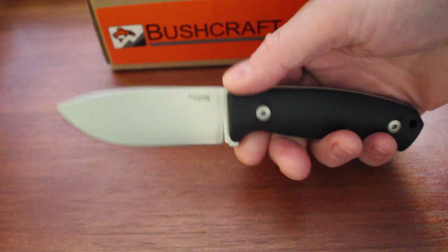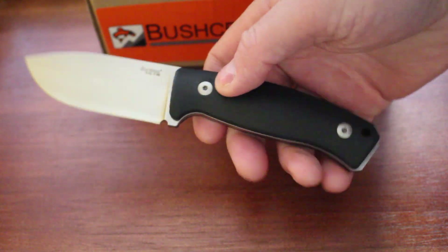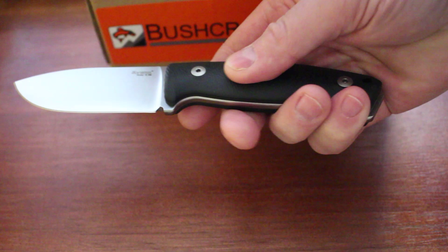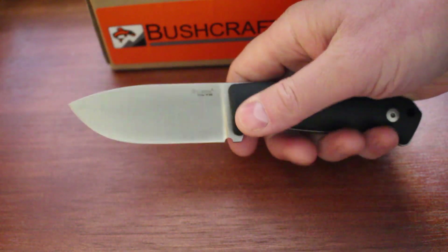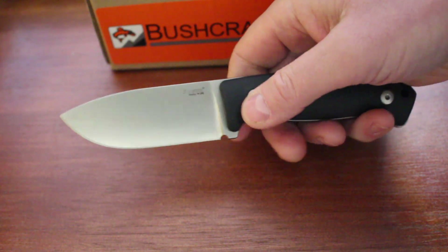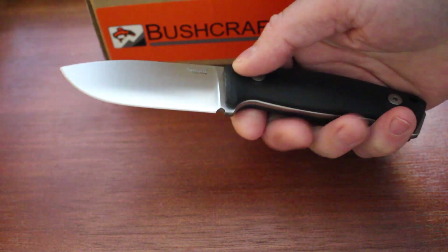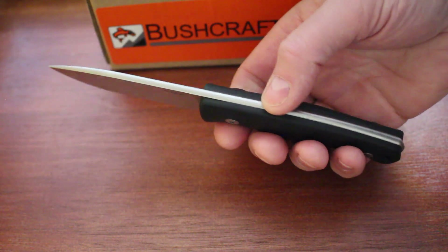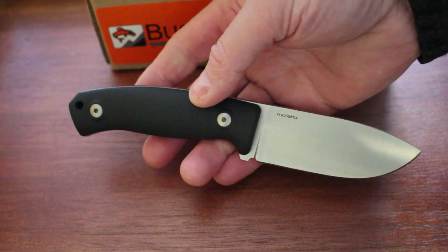It's a general-purpose outdoor knife. It's a cap spine, extended tang, full-bore tang obviously, and removable slabs. Some texturing on this handle, which makes it very comfortable. Really great little compact knife. So this is the Black G10 model, three-and-a-half-inch blade. Exceptional fit and finish, as you always get from Lionsteel — very, very nicely done.